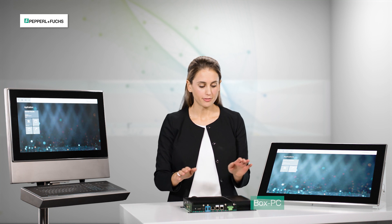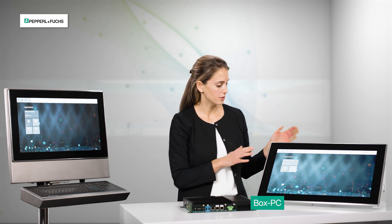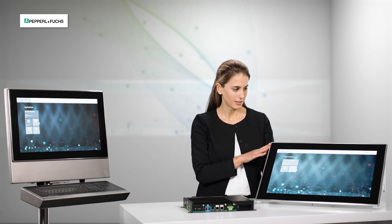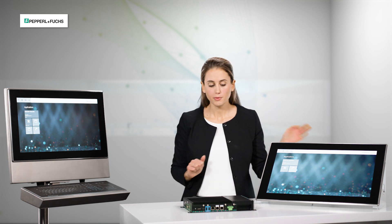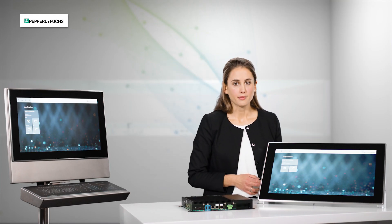In addition we have the box PC, which is also installed on the back of the panel we just saw, and also in the system, but can be configured as a standalone component — for example, for direct installation in the cabinet. The individual modules are all the same.